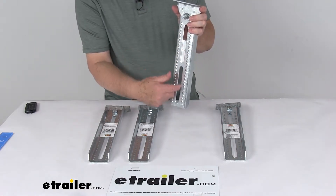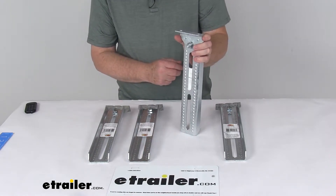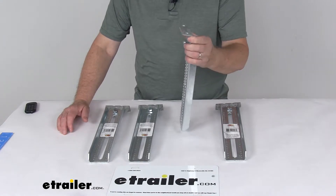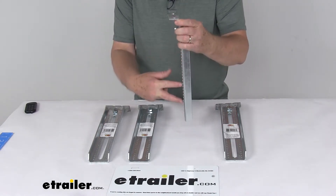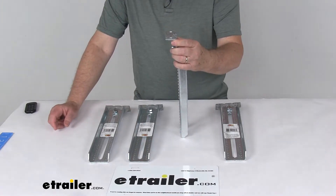The mounting slots on the bolster bracket permit as much as a three and three-quarter inch height adjustment during installation. The bracket installs vertically on your boat trailer's frame with a U-bolt — the U-bolt goes through here, and you can move the height adjustment anywhere within that three and three-quarter inch range.